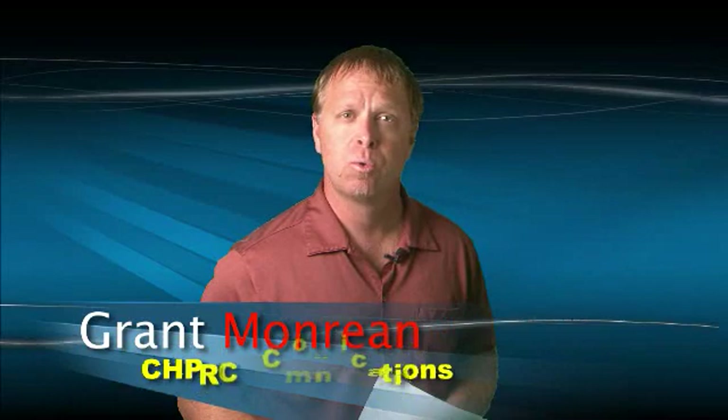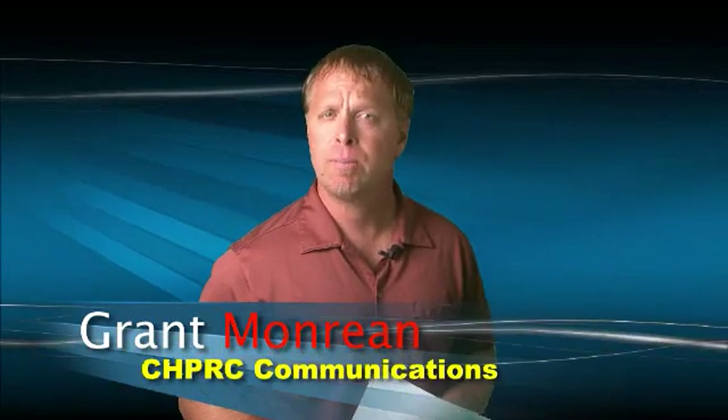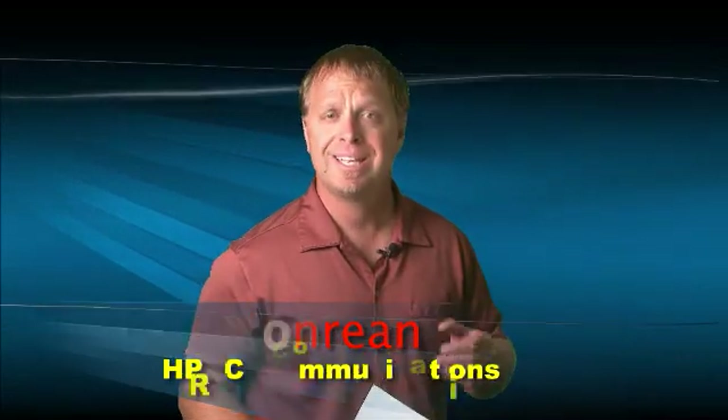A team of workers with the Soil and Groundwater Remediation Project are coming up with modifications using existing tools more efficiently in the field. Soil and Groundwater Communications Specialist Tanya Reyes has the story.